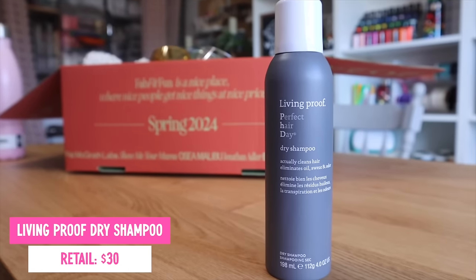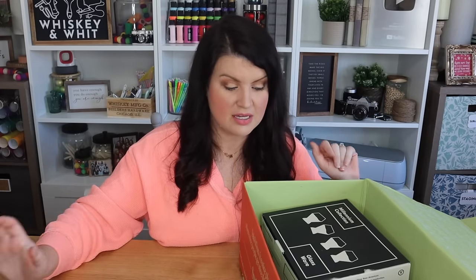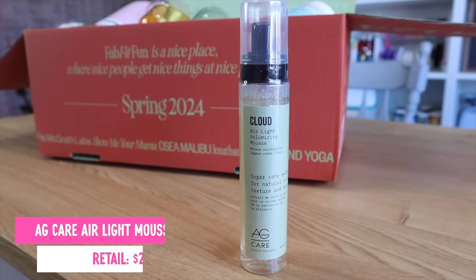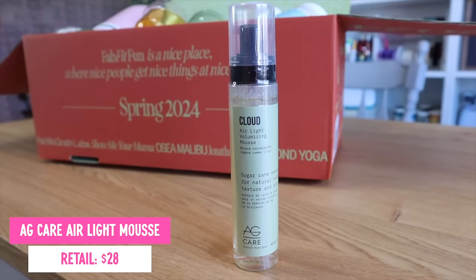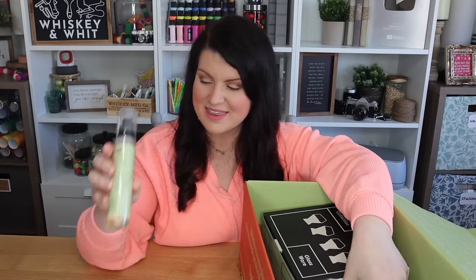I have been seeing the Living Proof Dry Shampoo everywhere online. So many people have this on their top list, and this is not my area of expertise, but mom life — I need a good dry shampoo. This shampoo on its own is like $30. This is worth more than half of the box, just this one product on its own. I also picked this volumizing mousse — it's got sugarcane extract. It's the Cloud Air Light Volumizing Mousse from AG Care. I'm excited to try this on my hair.